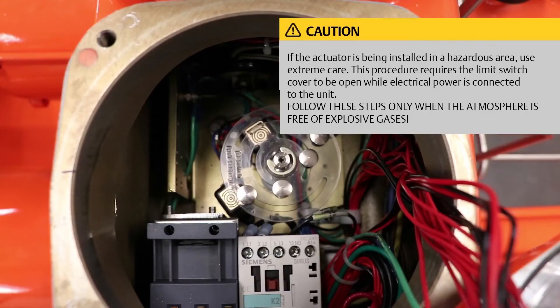If the actuator is being installed in a hazardous area, use extreme care. This procedure requires the limit switch cover to be open while electrical power is connected to the unit. Follow these steps only when the atmosphere is free of explosive gases.